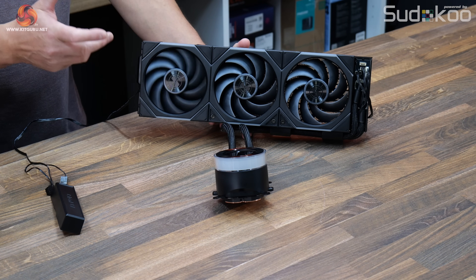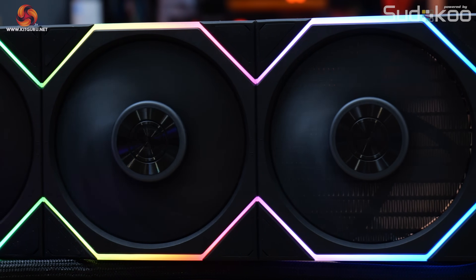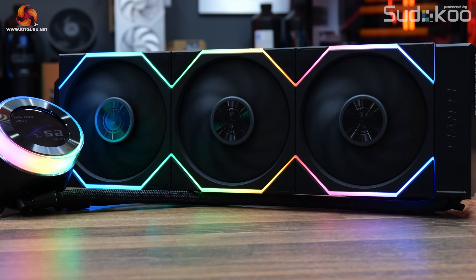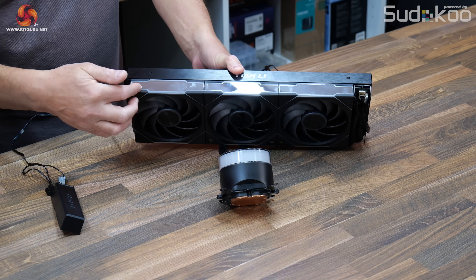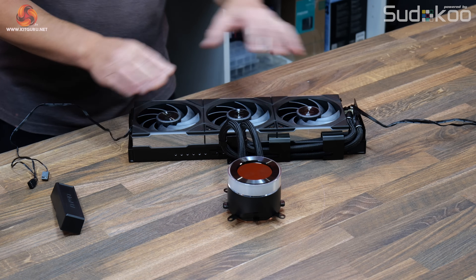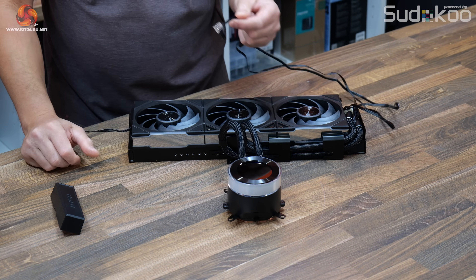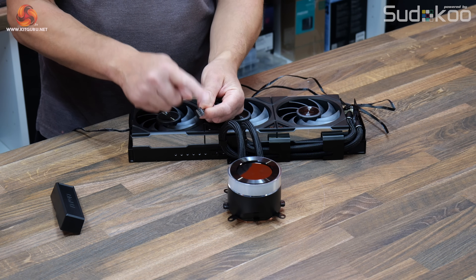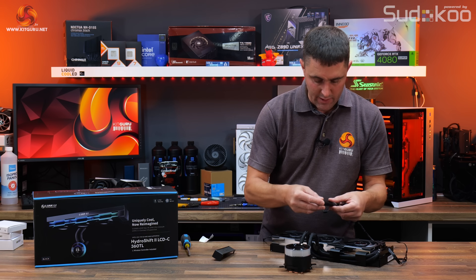The TL Wireless fans have full PWM speed control with a speed range of 200 to 2600 RPM, maximum airflow of 71 cubic feet per minute, maximum air pressure of 3.97mm H2O, and a maximum noise output of 33 decibels. They feature a fluid dynamic bearing, full RGB lighting, and infinity mirrors. The rest of the cooler needs another PWM header for the pump. There is also a USB connection, which enables different control modes — either using USB or the wireless transmitter.